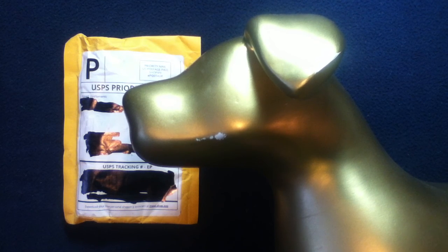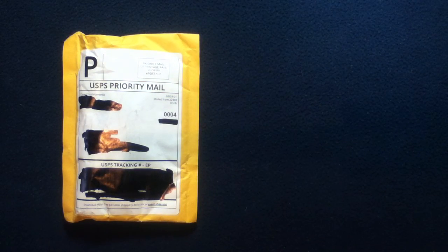Let's go ahead and open this up. There should just be a couple of items in this. I think we're just going to need some scissors — try to cut the top open here.